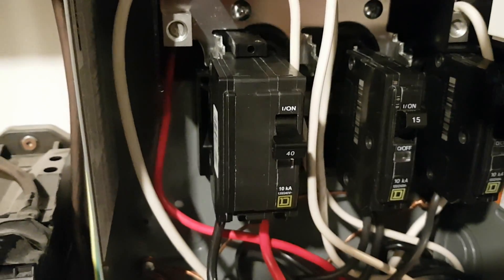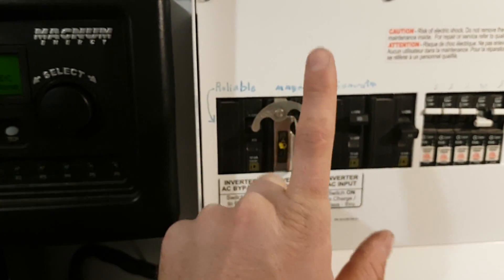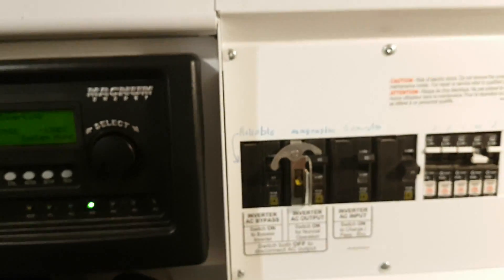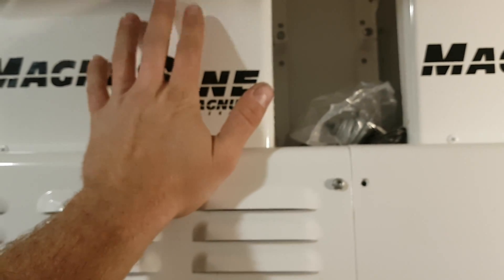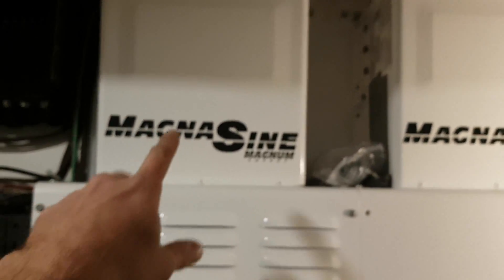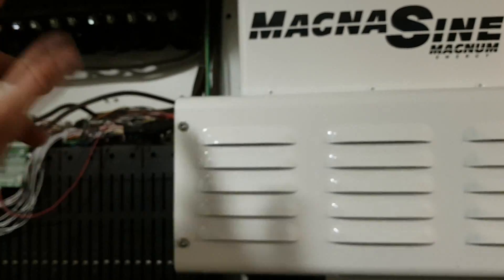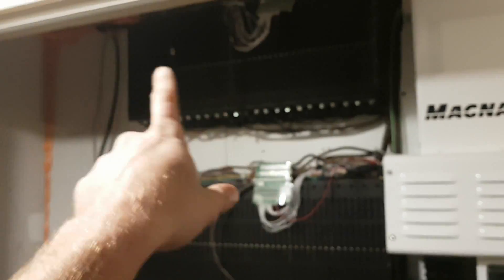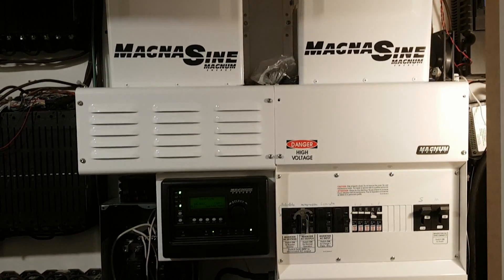Got my new 40-amp breaker in here, getting set up to run these things. The funny thing is my main breaker is only 60 amps, so I don't have a whole lot of extra power after that one. So when the car is charging, the inverters are almost maxed out continuously. I'm going to need to get another Magna Signs — I want to get two more but I'll start with one. I did not leave myself room at all, so I might have to move things around and shift stuff to the other wall.